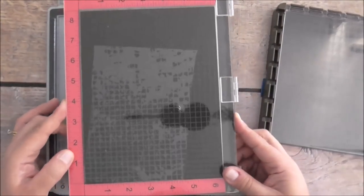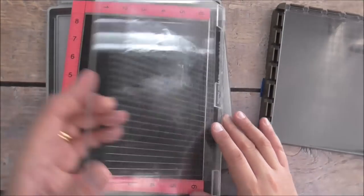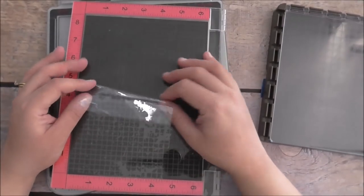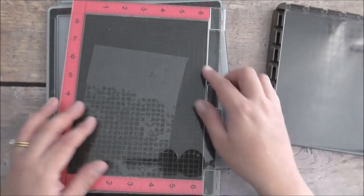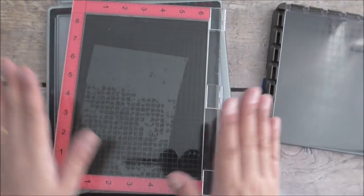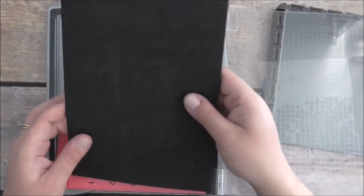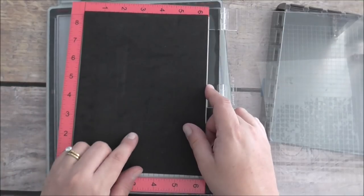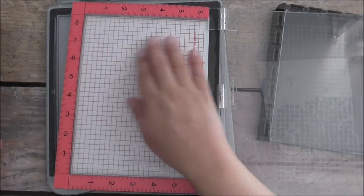So starting with the MISTI — the MISTI is $130 here in Australia, and this is just the original six by eight inch one. I've added a little piece of clear grip, which is a clear cling-on vinyl that doesn't leave any residue. I have that there so when I have my cling mount stamps that tend to fall off with the cling film, it generally stays on. So I've done a little workaround for this platform.